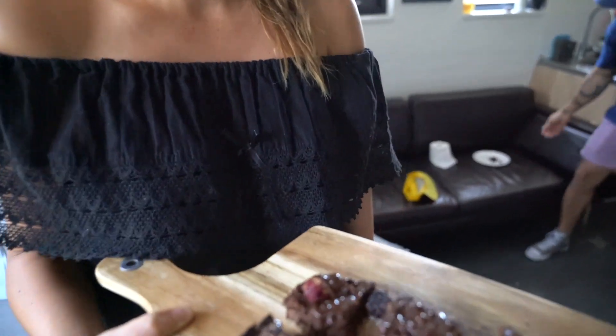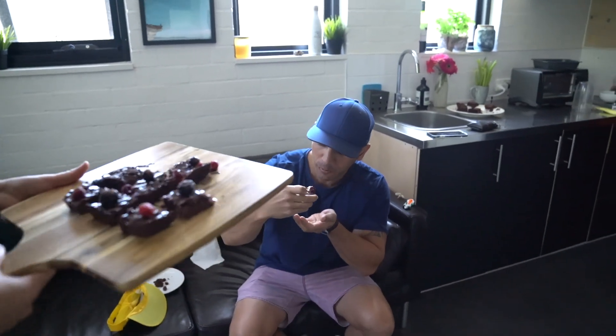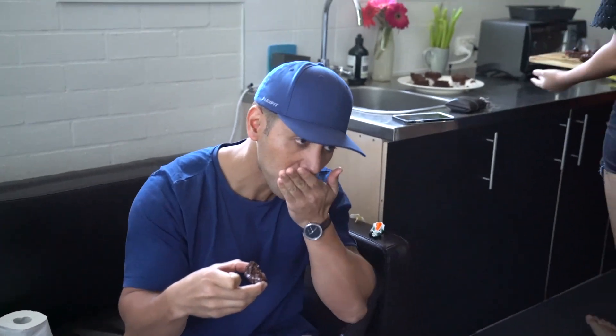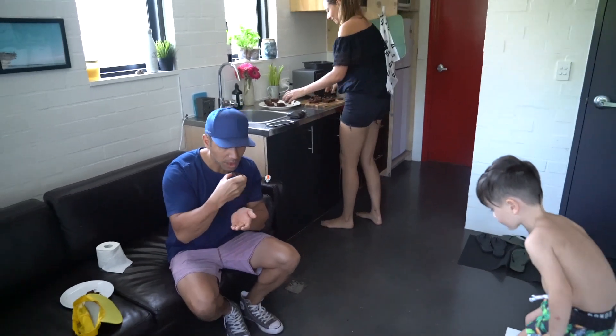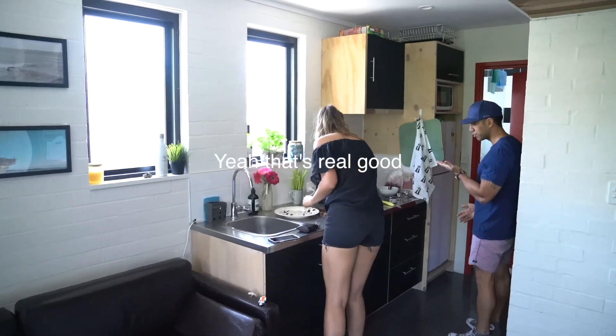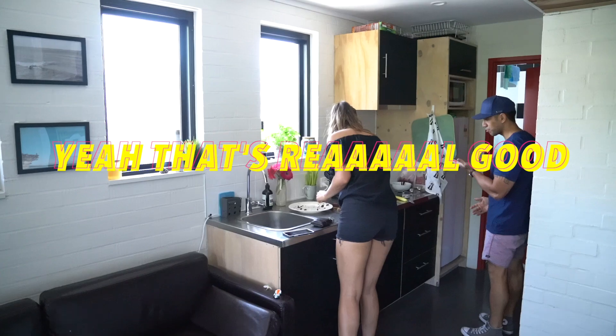Now it's time for the taste test with a fellow vegan — Chuck's dad. They're a bit soft. Yum, nah, it looks real good. Yeah, really good. They're black beans! Oh crap, that's good — yeah, that's real good!